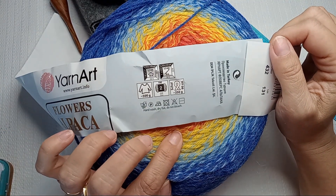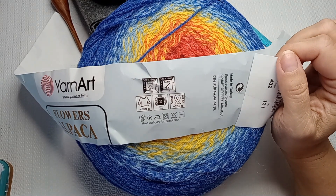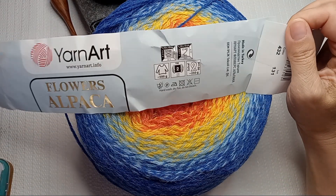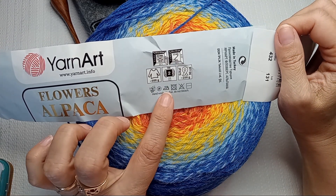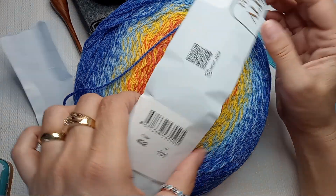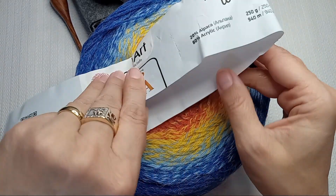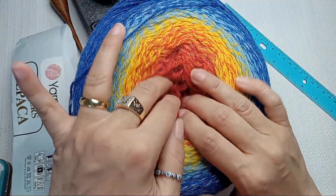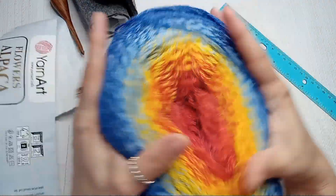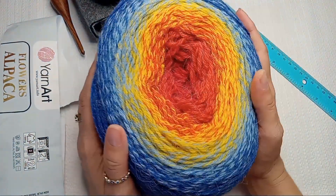The recommended knitting needles are 3.5 millimeters or US4, and the crochet hook is 3.5 millimeters or E4. For a shawl — about 90 centimeters — one ball of 250 grams is enough. For a sweater you need two balls, 500 grams. You can iron it on a very low setting. It's made in Turkey and the color is 432. It's just beautiful and so soft — I just want to squeeze it. Cannot wait to start crocheting with this!